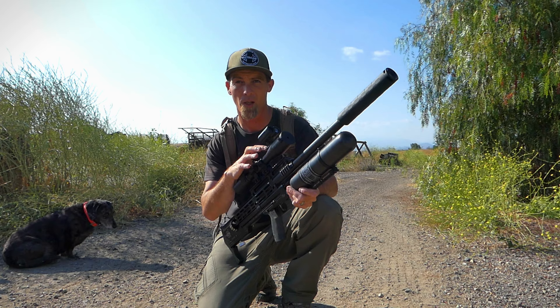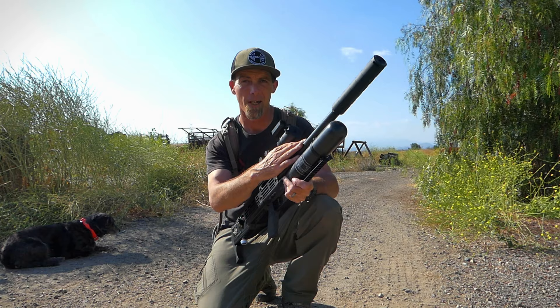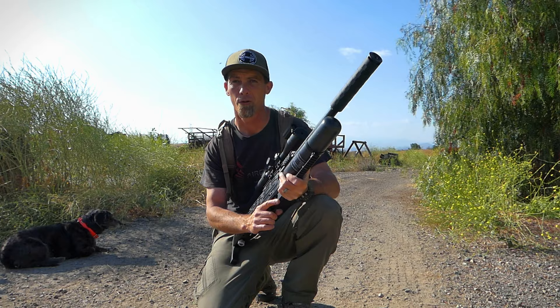This is a day/nighttime scope. I've got the zero-decibel moderator. And this is just a really nice gun for this type of pest control. So follow me and we'll get to it.